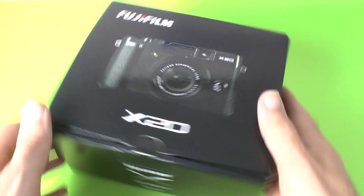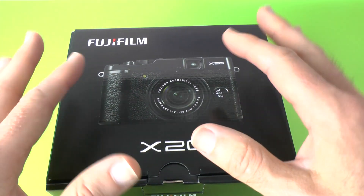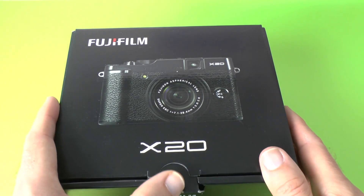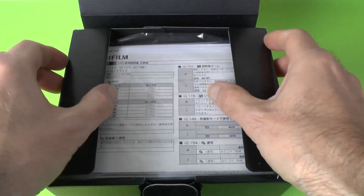So let's get things underway. A nice sort of understated, very sort of black box. You can get this in two different colours — you can get it in a black silver combination or the all black model that I've got here. So let's have a look at this superb little camera.